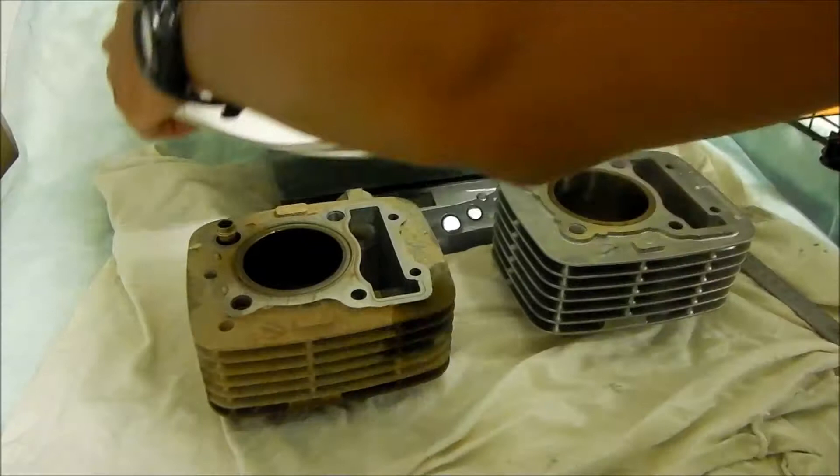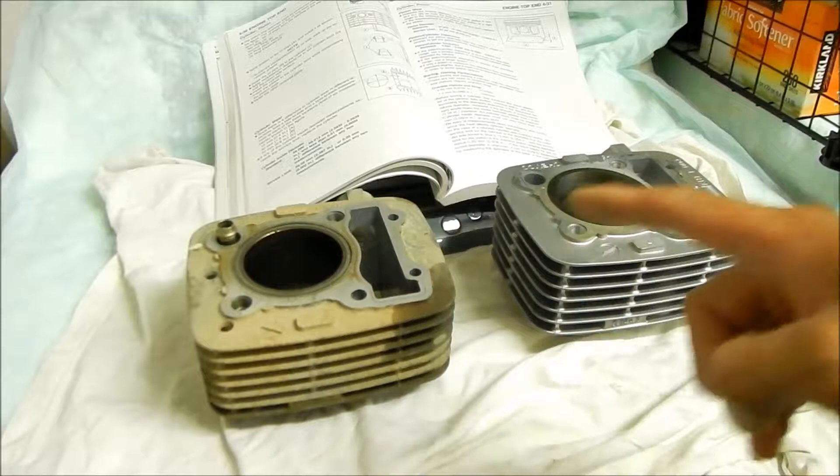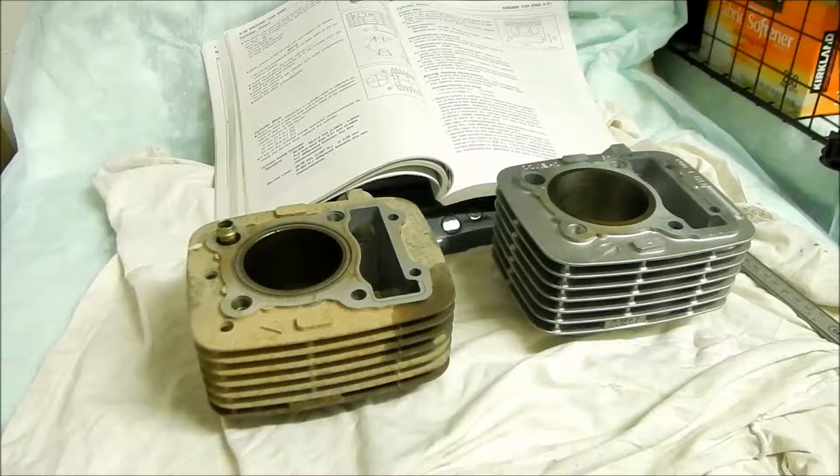This is the preparation part of the KLX 140 top-end rebuild log. What we've got going on right now is we need to transfer the parts from the old head and old cylinder to the new cylinder — basically just this pipe right here, which I think is the only thing that's different.